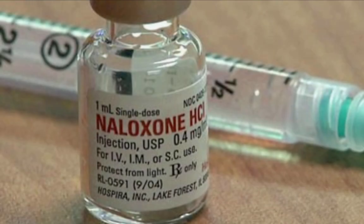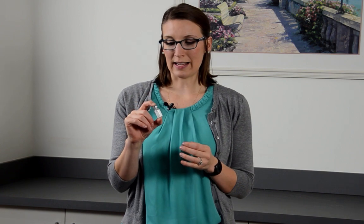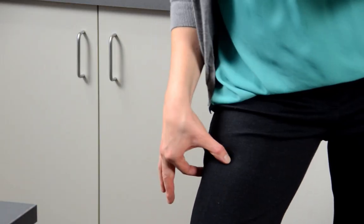So you've called 9-1-1 and grabbed your naloxone. Now what? Injectable naloxone comes in a one milliliter single-dose vial, similar to this one, and it can be given intramuscularly in the patient's deltoid on their upper arm, their quadriceps on the outer aspect of their thigh, or their gluteal muscle on the upper portion of their backside.